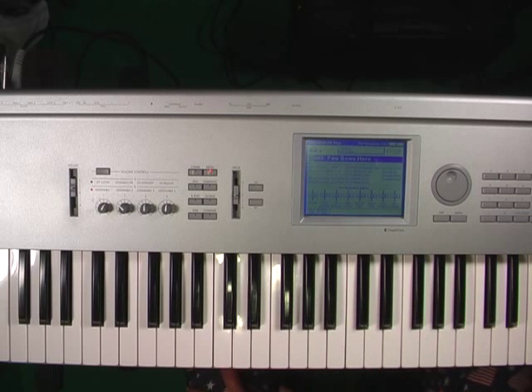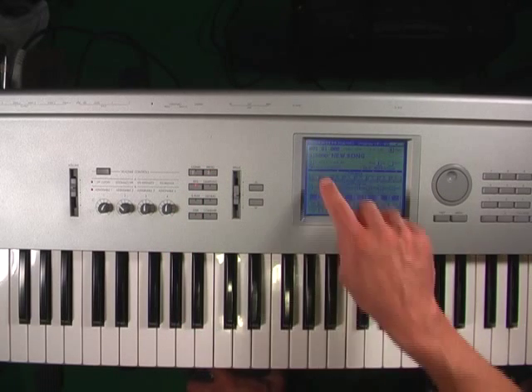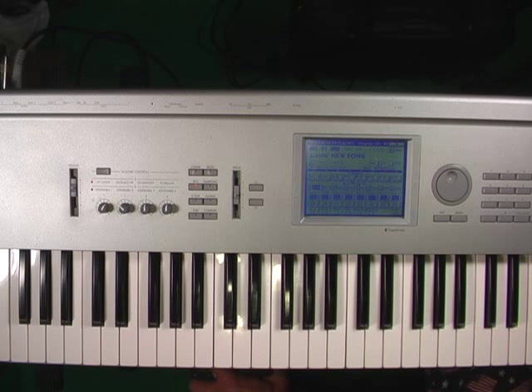We're getting into the Korg Triton — my specific keyboard. I think I'm going to do some tutorials just on the functionality of the Korg Triton. These came down in price quite a bit. When this came out, it was a standard board — everybody was using it. You could see it on Kimmel or any of those shows where bands were playing live. I learned a lot of stuff on this.